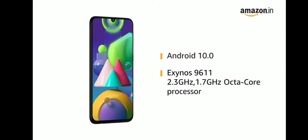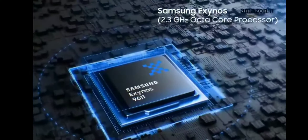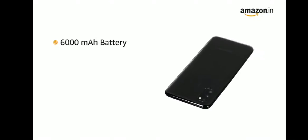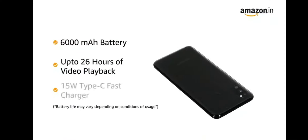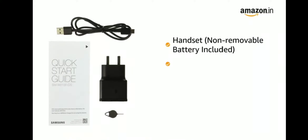It is powered by Android 10.0 operating system with an Exynos 9611 2.3GHz / 1.7GHz octa-core processor. It is equipped with a 6000mAh non-removable battery.